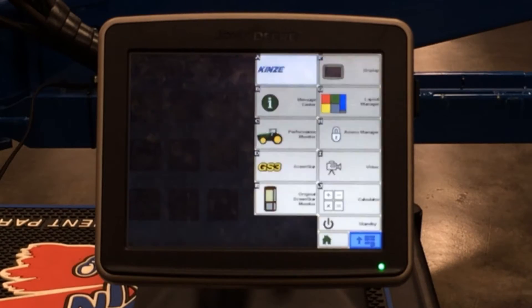When you first turn on the John Deere display, you'll see the John Deere home page. There are certain tabs that you want to look into to check certain parameters in order to set up your planter.